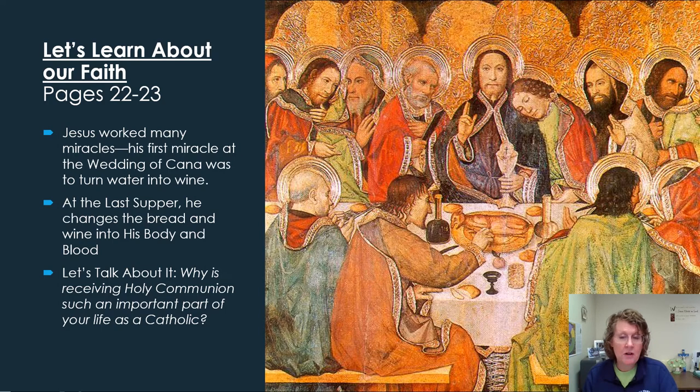Jesus' first miracle was to change water into wine at the wedding feast at Cana. Jesus is the Son of God and the Bible tells us nothing was created without him. If he created everything, then he can change one thing into another — just like he changed water into wine. That first miracle points to an even greater miracle: in the Eucharist, Jesus changes bread and wine into his body and blood.